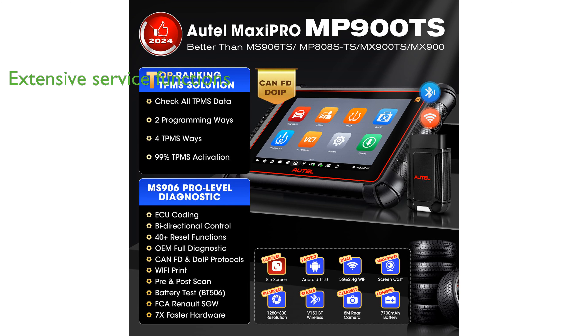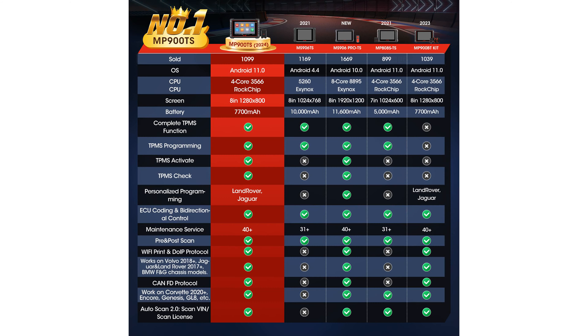With over 40 service functions, it provides extensive vehicle coverage and supports a wide range of automotive brands from 1996 to 2024. The scanner is equipped with bidirectional control and supports CAN-FD and DOIP protocols, ensuring it can handle a broad spectrum of vehicle diagnostics efficiently.